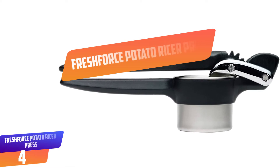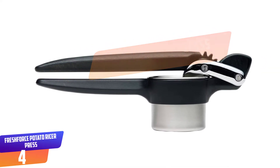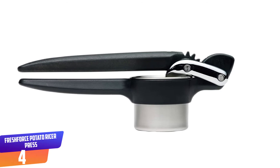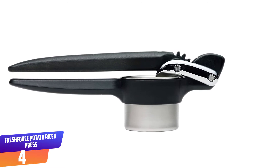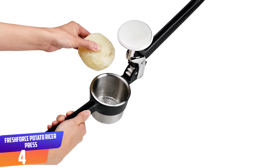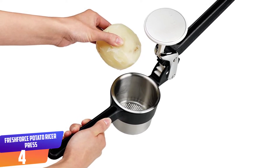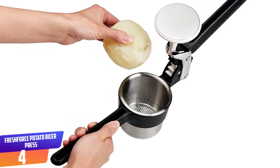Number 4: Fresh Force Potato Ricer Press. Most ricers require some elbow grease, but this one has a gear mechanism that gives the plunger a boost. Thanks to the leverage, you need less force to work it, which makes it a good ricer for cooks with arthritis or other hand issues. The basket is removable and dishwasher safe, so it's easier to clean.